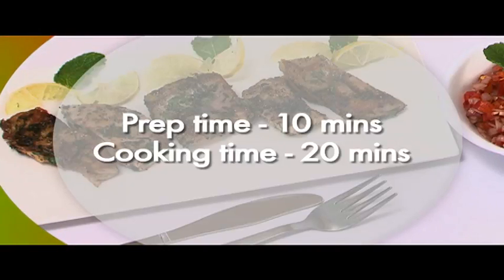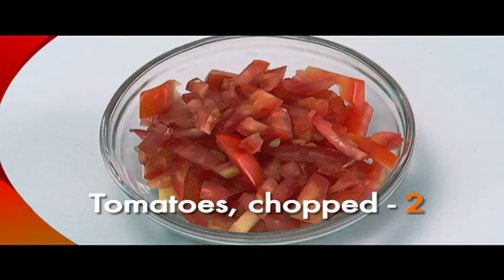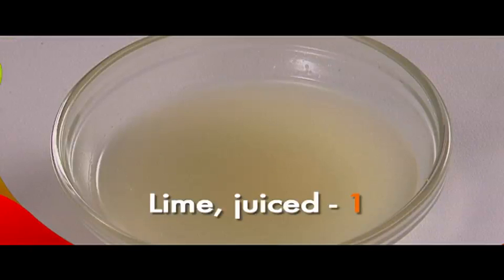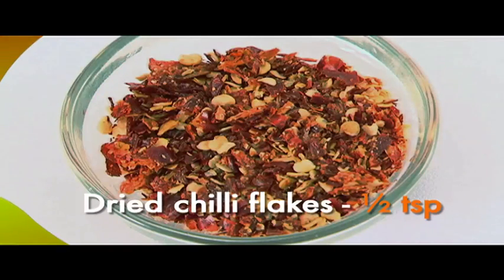For this we need fish steaks 350 grams, chopped ripe tomatoes 2, chopped green chilli 1, mint 60 spoons, juice of 1 lime, chopped onion 1, chopped garlic clove 1, dried chilli flakes half a teaspoon.